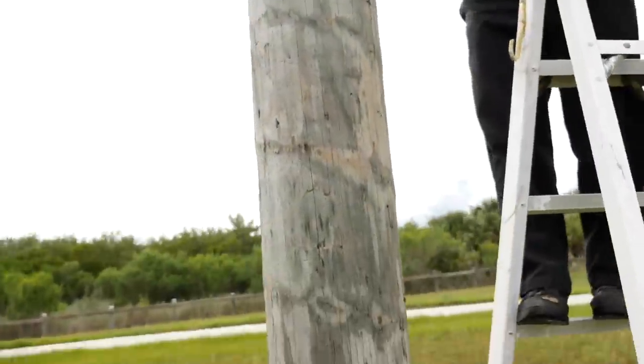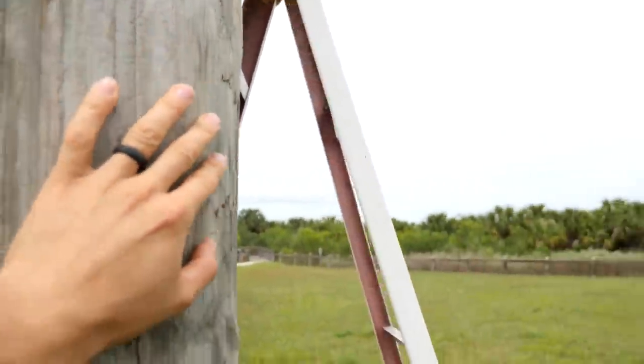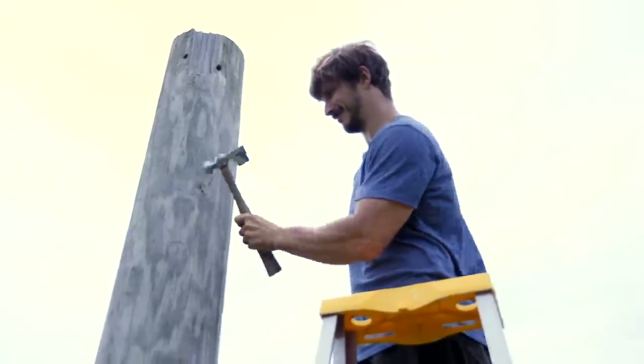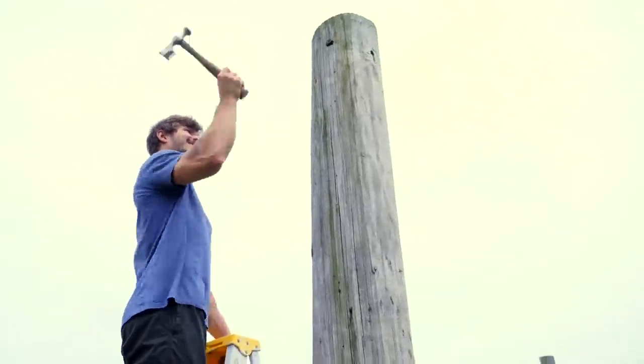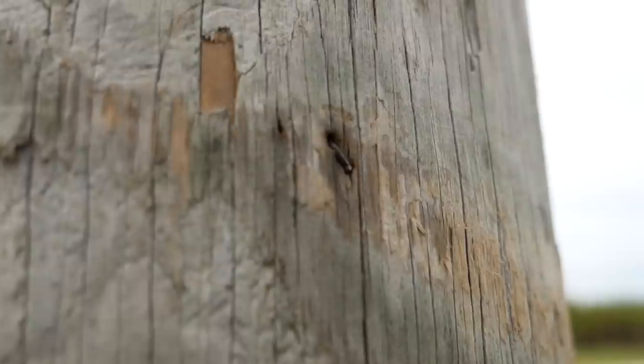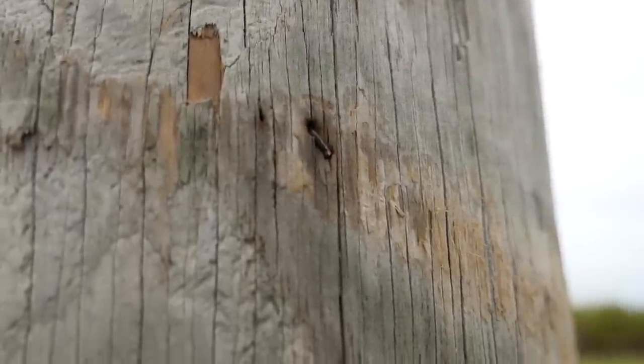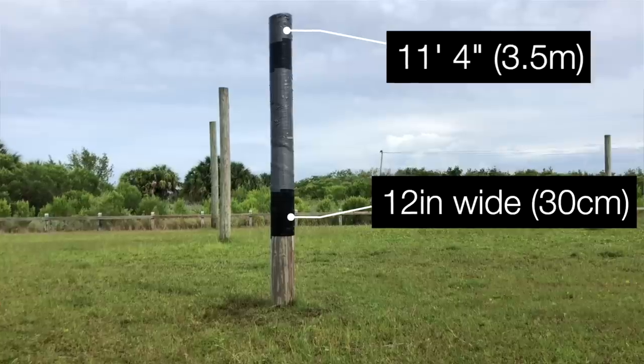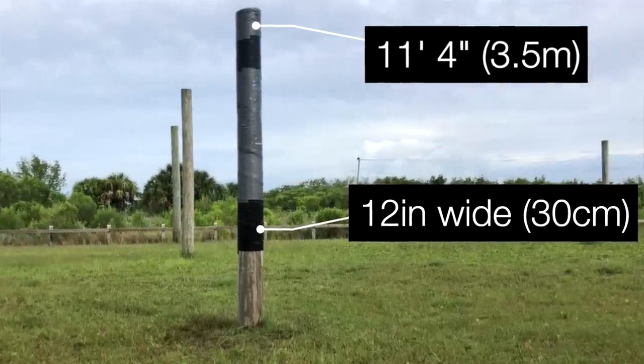I don't know how we randomly found these beautiful poles. For safety purposes, we hammer in all nails and all metal parts that stick out from the pole. John wants to cover it with duct tape, just to minimize any possible chance of getting snagged on the way down - even if you don't make it, or going up. Just to minimize any splinters. 11 feet 4 inches, and then an 11-12 inch one.